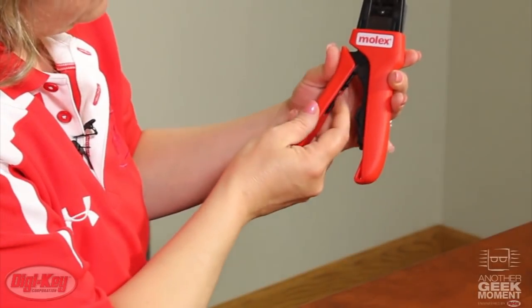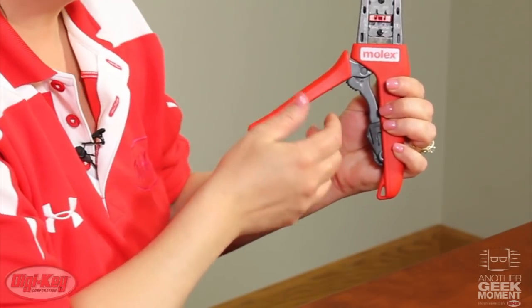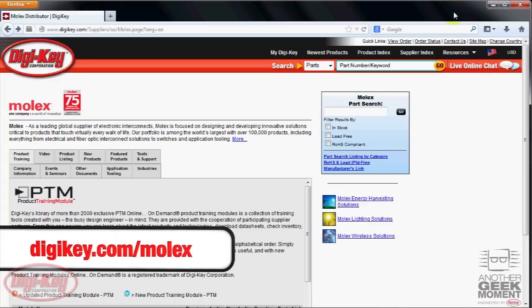Instead, go to the ratchet release, lift it up, and open the tool. This feature is available on both the service grade tools and the premium hand tools from Molex.